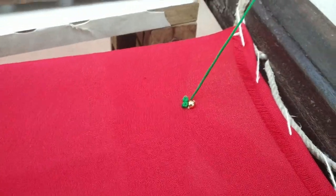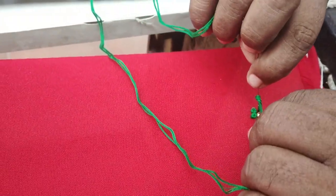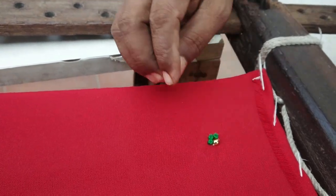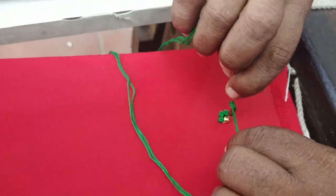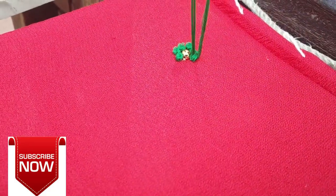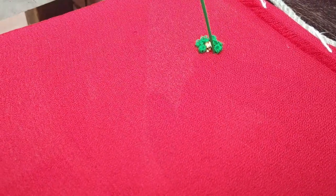If you add the thread on the fork, you can use this fork. If you want to add a little bit, it will be 3 times. It will be 4-5 times for a little more.